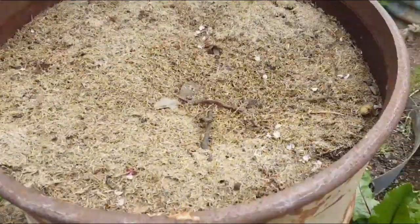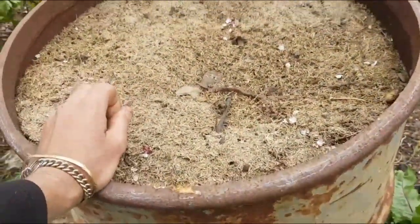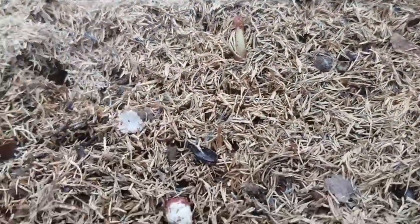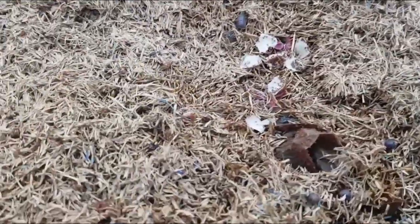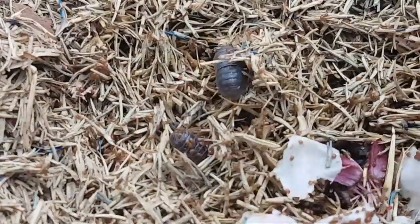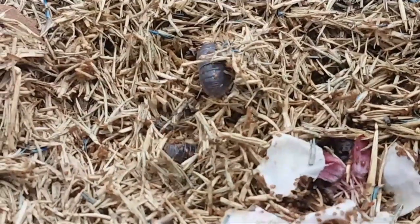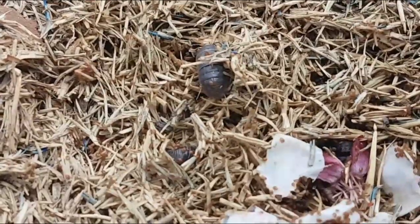There's a few there — there'd be plenty in here. See them all, everywhere, they're all eating all the leaf, all the dead grass, the lawnmower clippings. So there's thousands in here.